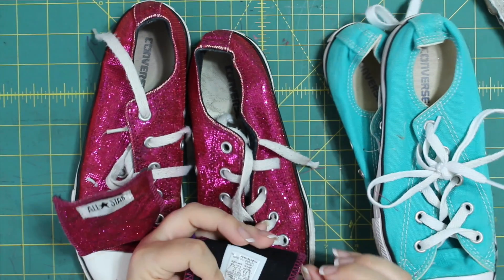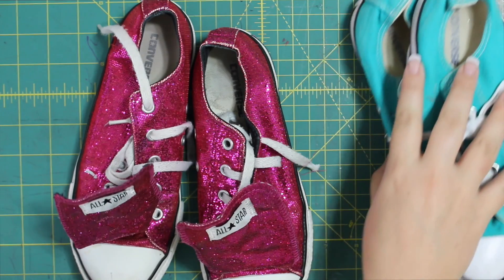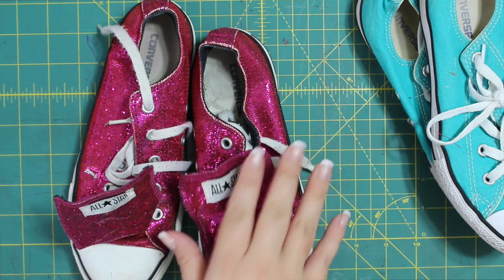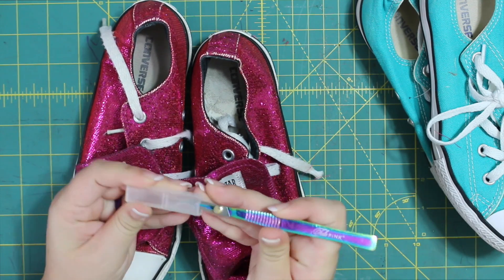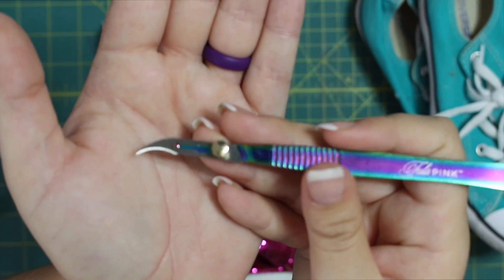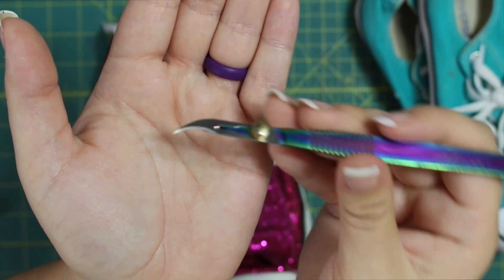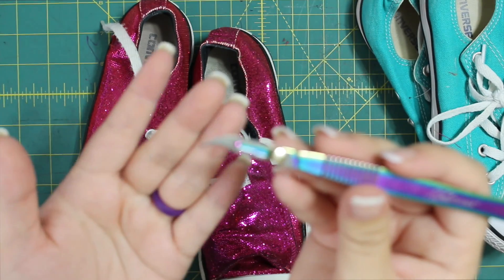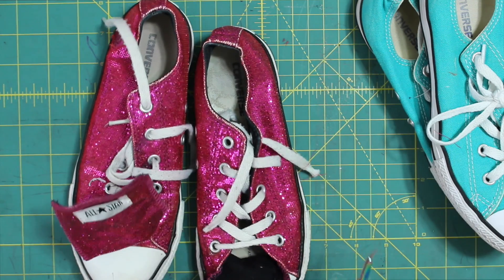The first thing we're going to have to do, because we obviously can't monogram on top of the tag, is we're going to have to take it off. I use a razor blade — this one is a Tula Pink razor blade. It's like a scalpel. It's really sharp. I actually use this one more often than my seam ripper now. Look at the curve — it's just perfect for slipping in behind the threads and just pulling it. It gives such a good rip on your seams.